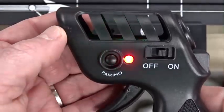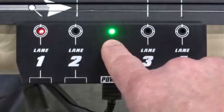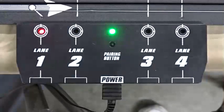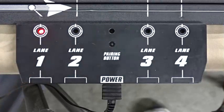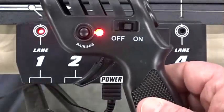Now that we have the red lane selected, we will move down to the terminal track and click the pairing button. As you can see, the red lane has now become active and has lit up. It has now paired with the red controller and is now ready to be used for the red lane.